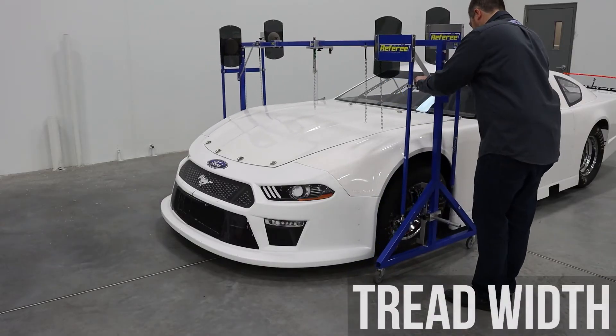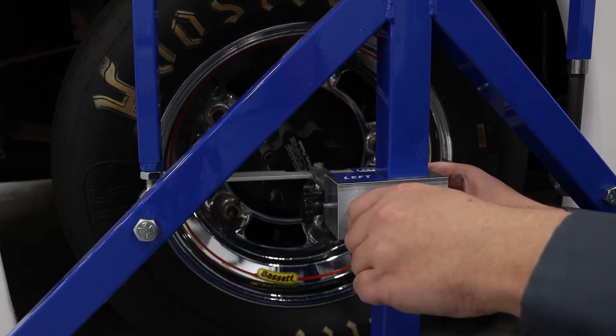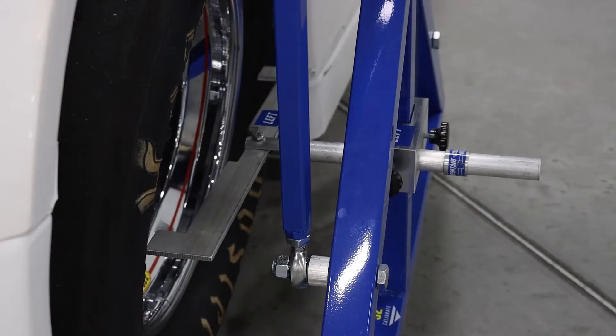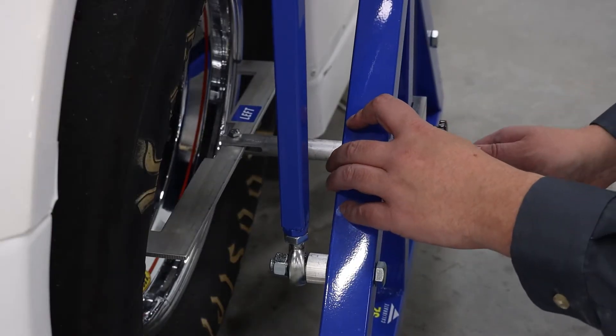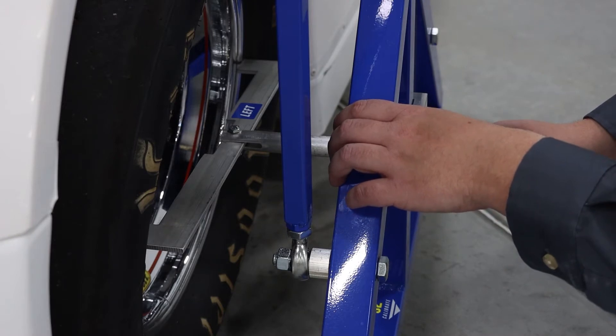Push the referee into position to measure tread width. Adjust the wheel locator arms so they're in the proper position at the center of the hub. Use the wheel guide on the left to ensure the referee is in proper position, and extend the guide to the collar on the arm.